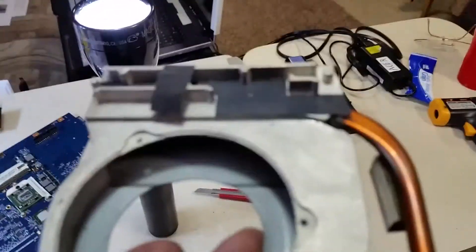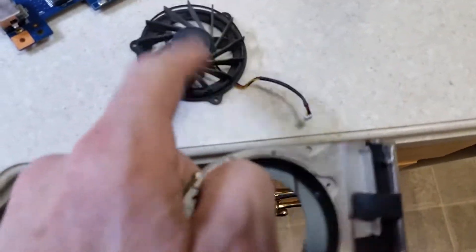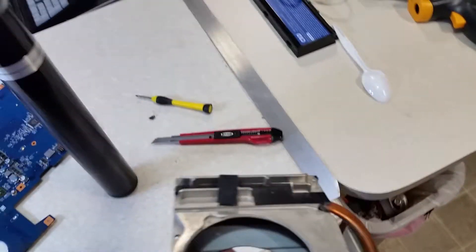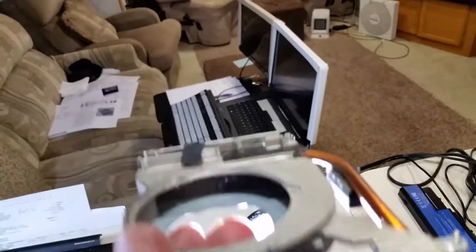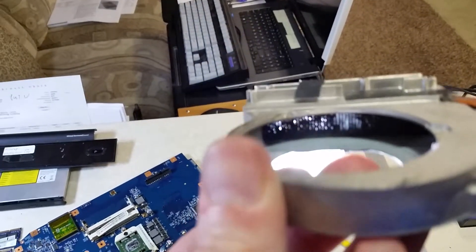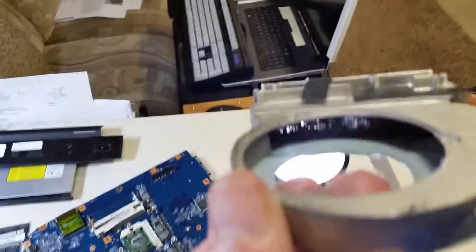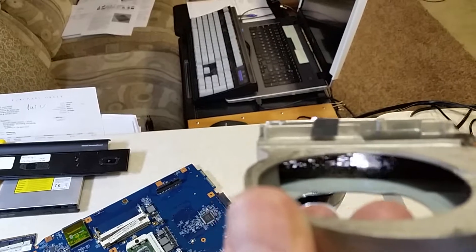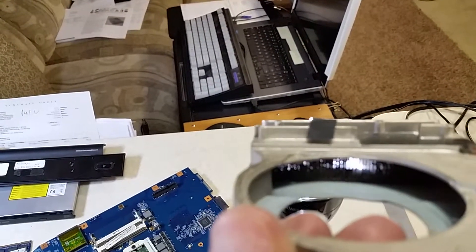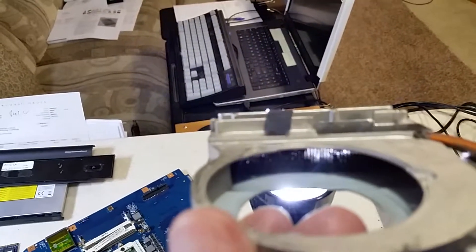I think I found my problem. I took the fan out and the fan looks fine, and it looks clean on the surface. But after I took the fan out and looked inside — look what I see, or what I can't see actually. See how all those fins are stopped up? The light is barely getting through in some areas. So that was blocking the airflow — that's why it was overheating so much.